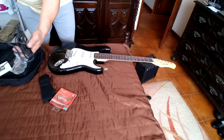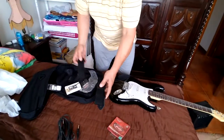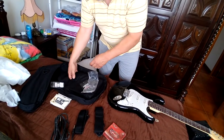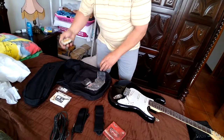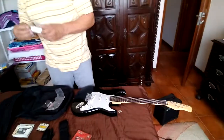Guitar cord? Yup. One of these straps came with it — maybe one's for the case. The tuner did not come with it. I remember this pitch pipe did come with it — how useful. I think these picks were from one of the music stores.